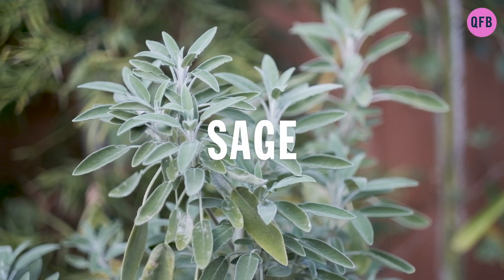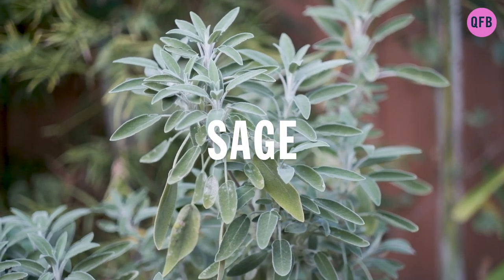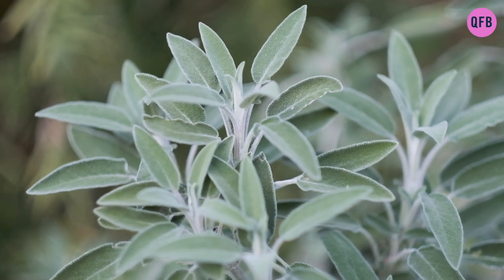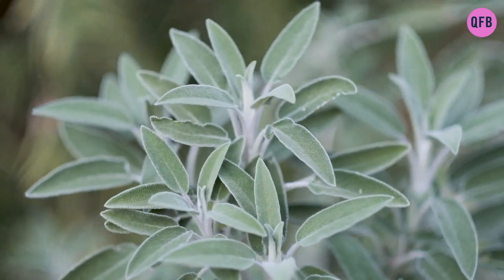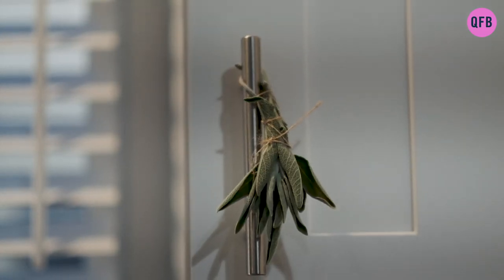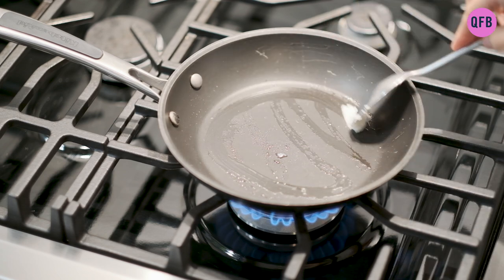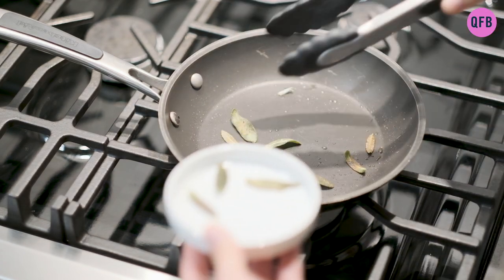Have you ever wondered why wise people are called sages? Smudging your house with this herb will reduce stress, improve your mood and intuition, and kill 94% of all airborne bacteria. I love frying the leaves and letting them dry out to sprinkle on my food.